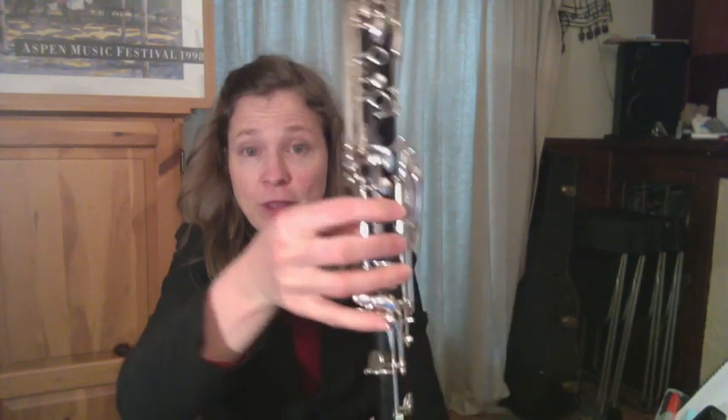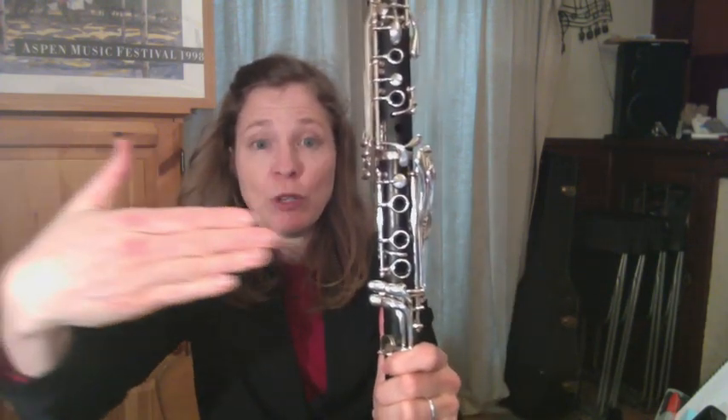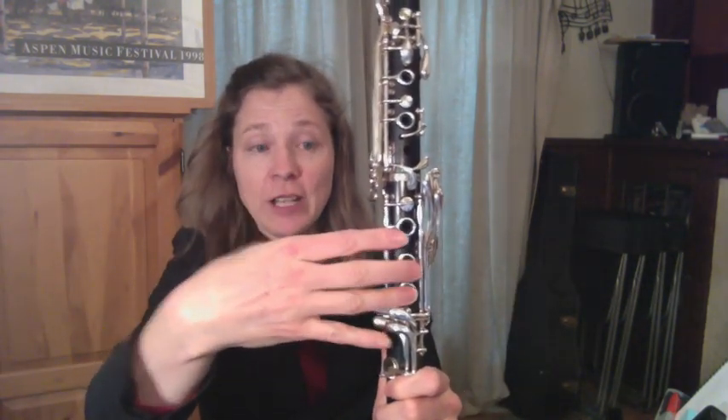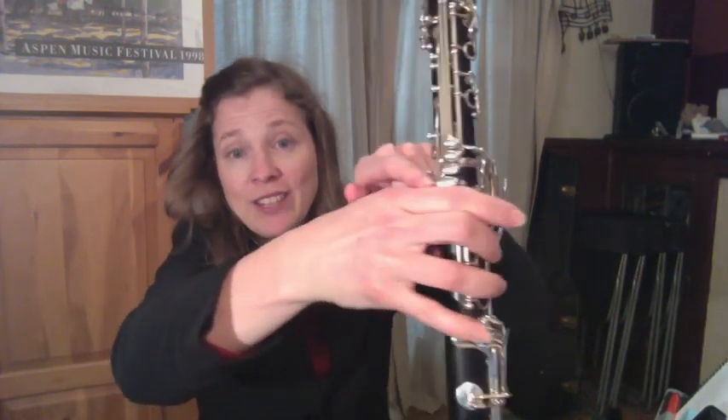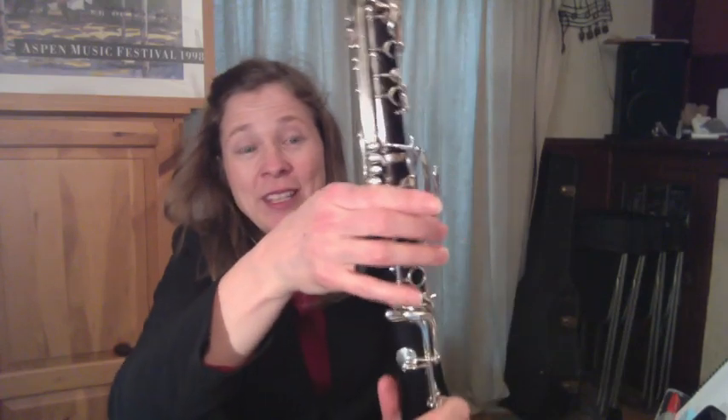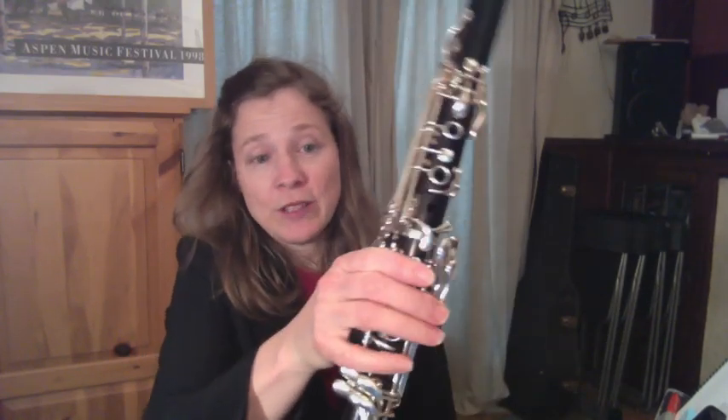The second biggest bad habit I see for the right hand has to do with the angle that our fingers make with the clarinet. Ideally they should be almost square onto the clarinet, but a lot of people like to angle their right hand up and almost rest it on these side keys here. Now that's a bad habit for a few reasons.